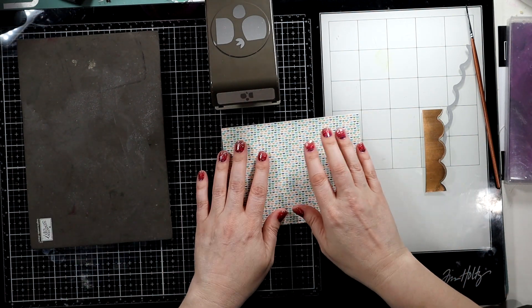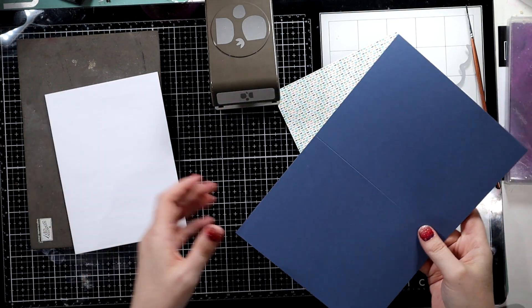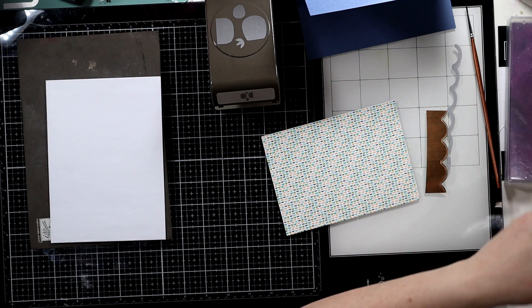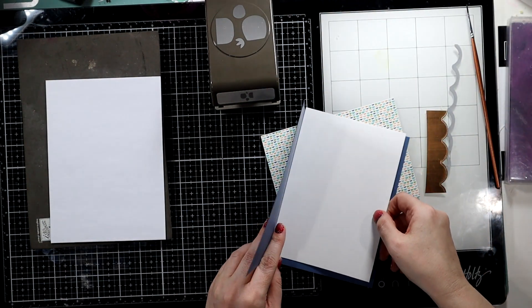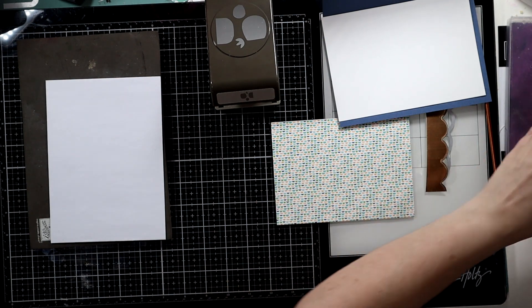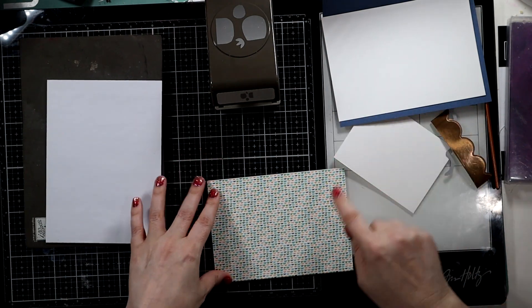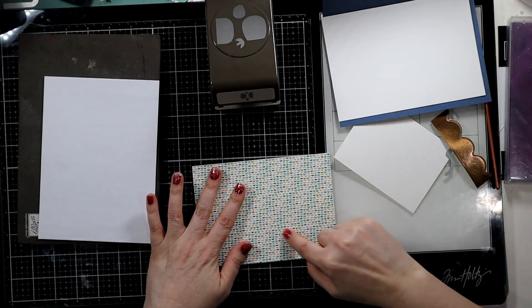All right, let's take out our main card base and our envelope, which is seven by ten, scored at five and a half to make a five by seven. We'll need a five by seven card layer, which is four and three-quarters by six and three-quarters to layer inside. We're going to do a landscape card, and then we'll need a four and a half by three and a half piece of DSP in the landscape direction.